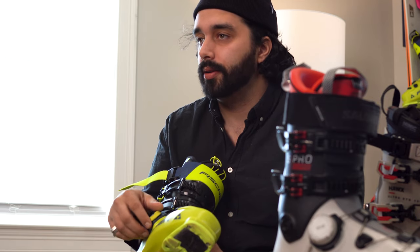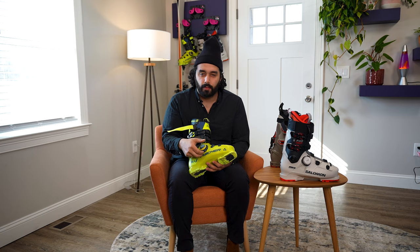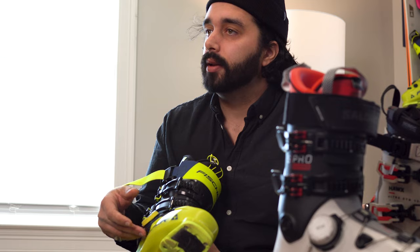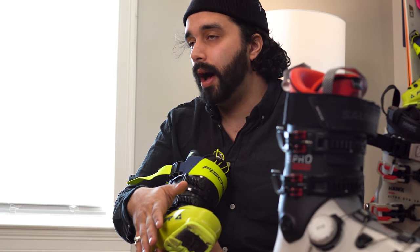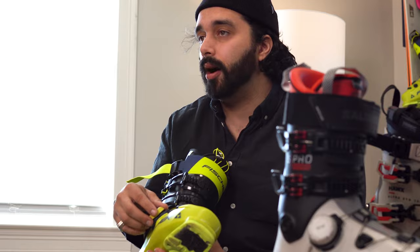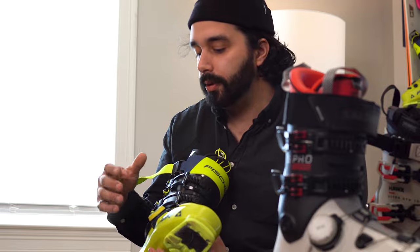Everybody's big concern with BOA is breaking them, but this BOA will release on impact so that it doesn't break. They're super durable in comparison to previous BOA models. So if you've had problems with BOA in the past, you won't necessarily have a problem with the ski boot version because it is entirely different, even though it looks fairly similar.